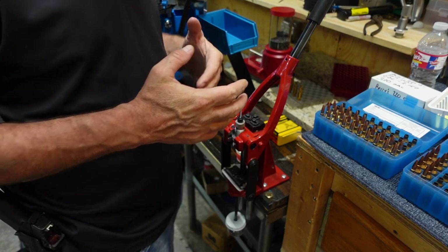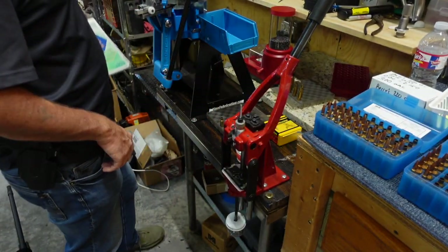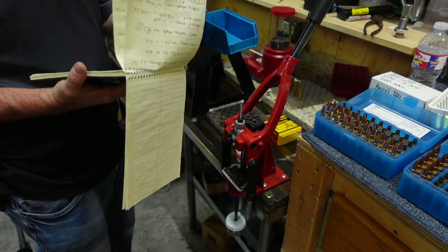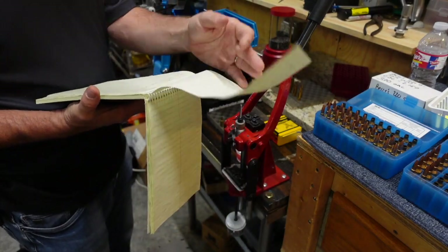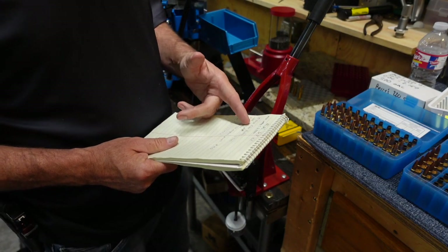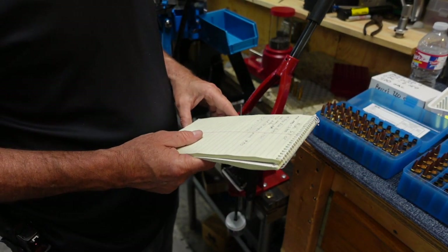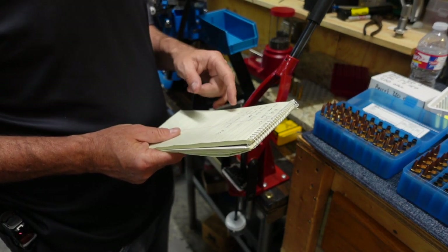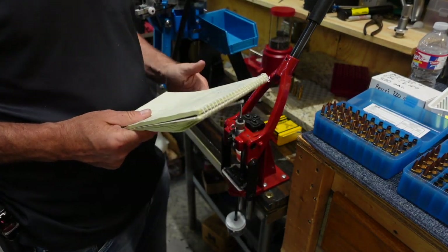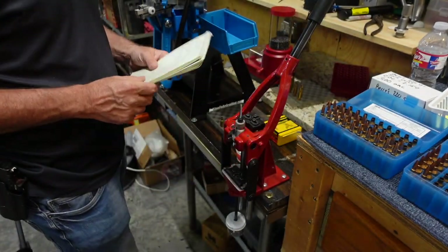I've shot these 6.5 Creedmoor rounds and now they need to be reloaded. One thing you always want to do when reloading is keep a notebook with notes for each round. For this specific 6.5 Creedmoor I'm working on: I'm loading 140-grain Berger Elite bullets, using N560 powder, CCI small rifle magnum primers number 450, and my load is 45.4 grains. Keep all this together so when you go back to reload, you can. My seating depth I have in my phone from tests I did yesterday.